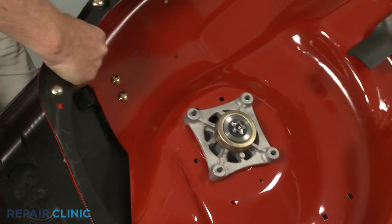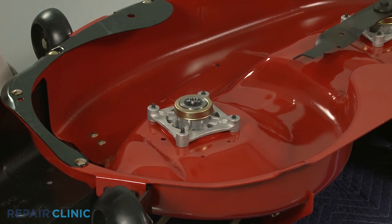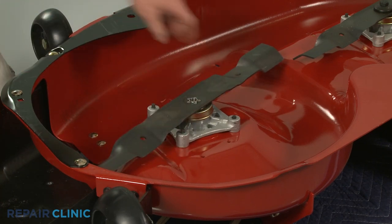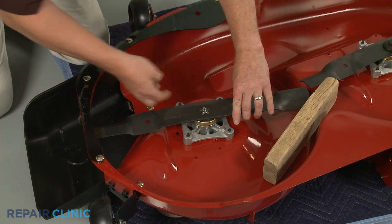With the new spindle assembly installed, flip the deck back over. Align the blade on the spindle shaft with the sharp edge facing away from the deck. Hold the blade in place, then thread the mounting bolt and tighten.